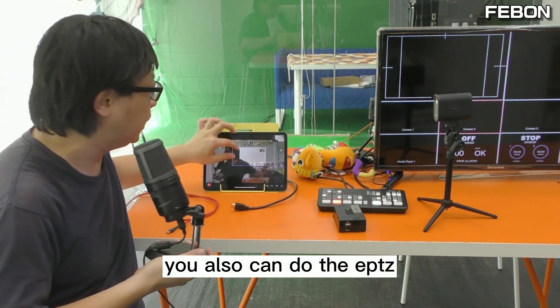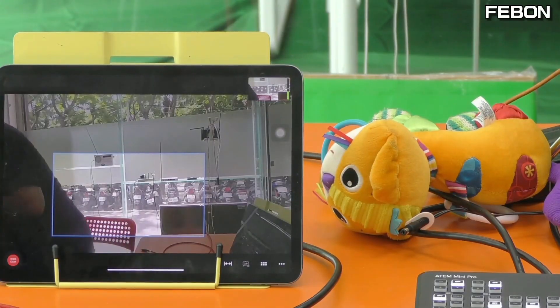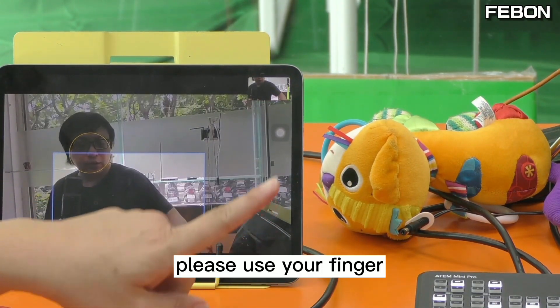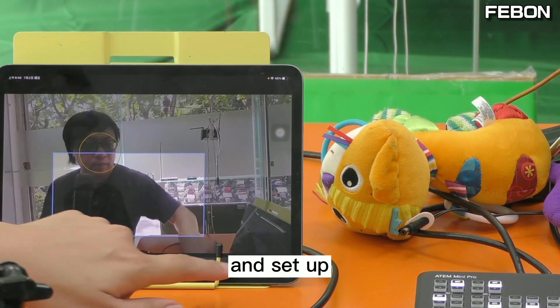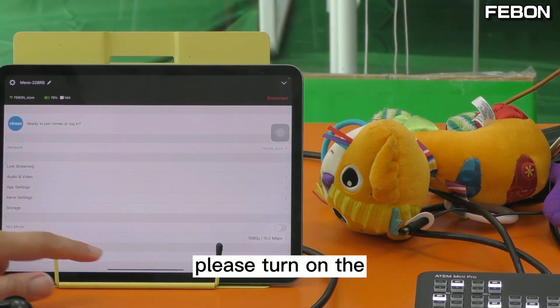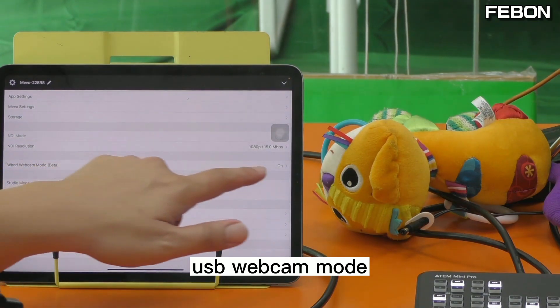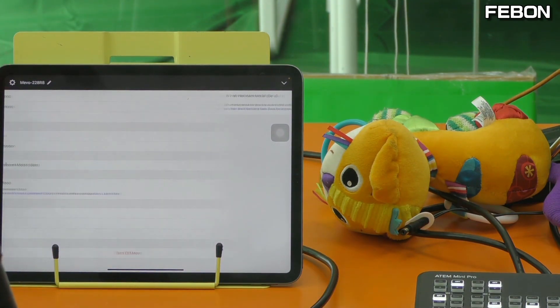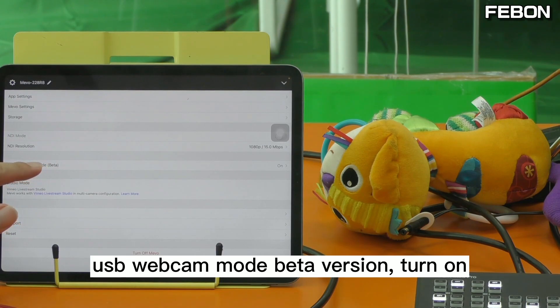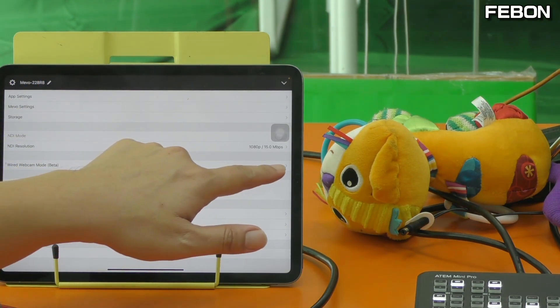You can also do the ePTZ. Then please use your finger to touch the settings and set up. Please turn on the USB webcam mode — this one, turn it on. USB webcam mode beta version — turn on. After you turn on the webcam mode, proceed to the next step.